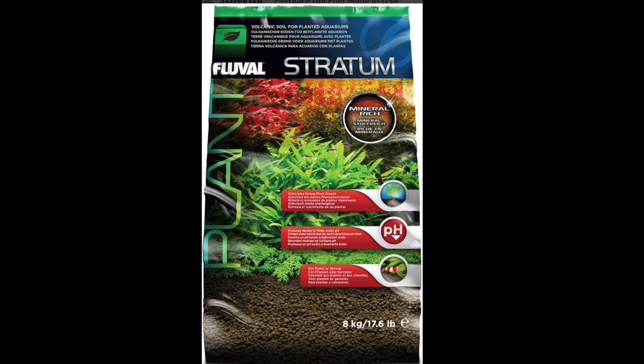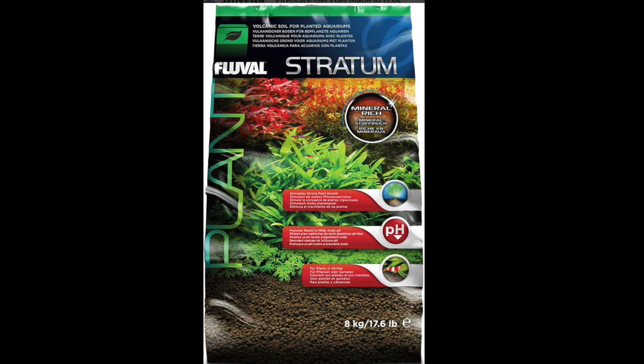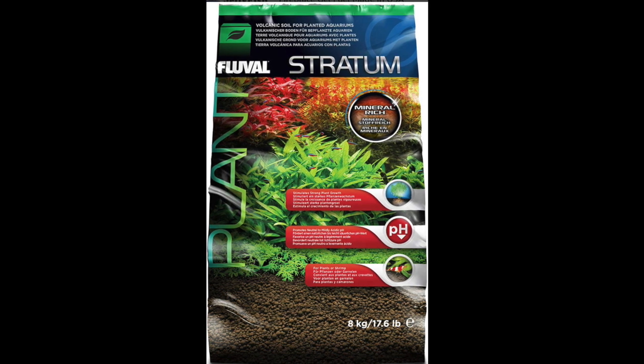Hello everybody, this is Dr. Novak again. I decided to make the plenum in the SCA aquarium. This is the substrate I use — the Fluval Stratum.